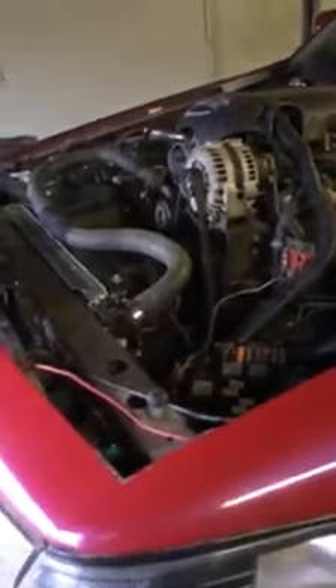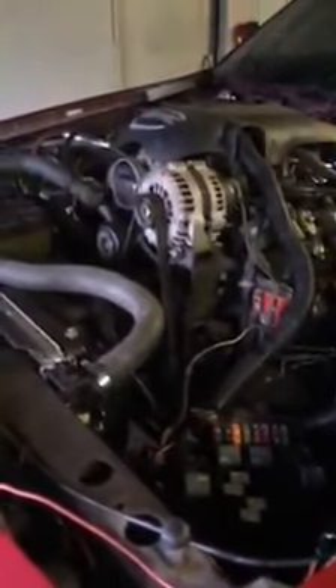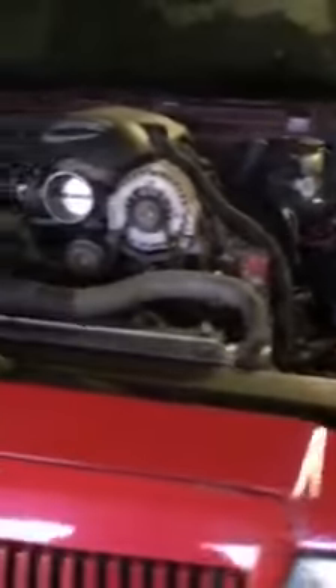2004 Mercury Marauder, 5.3 LS swap, sitting up a little bit higher — we're gonna have to get a hood modified for it. Got a couple wires loose running around, gotta put the cables on there. Battery cables just sitting up there for right now, but it's all done, all set, ready to go. Do a quick startup.